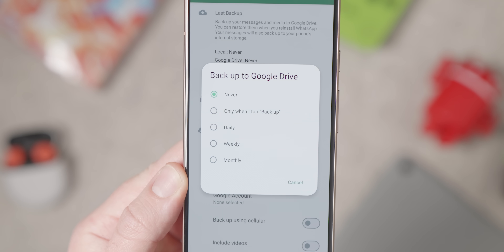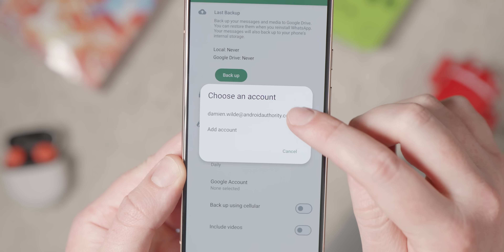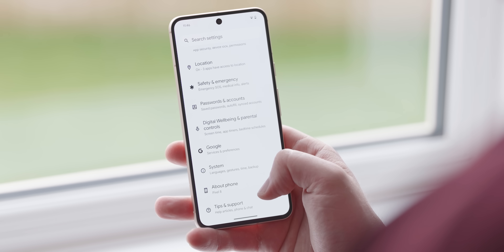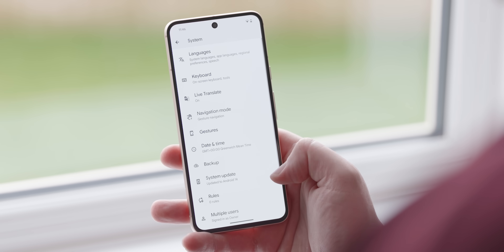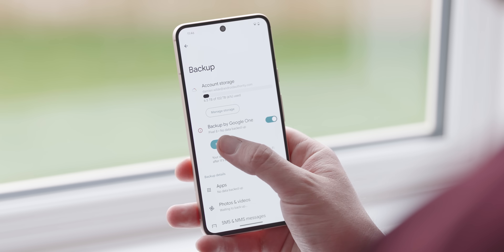It's also worth setting up full Android backups. Contacts are likely the most important here — it can be frustrating if your family member loses the phone numbers of friends, relatives, or even the plumber and car mechanic, and has to rebuild that database from scratch. This is found under Settings > System > Backup > Backup Now.